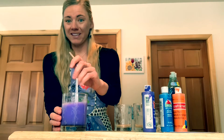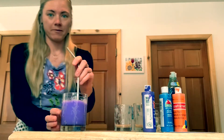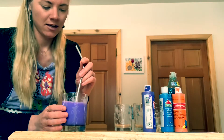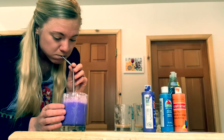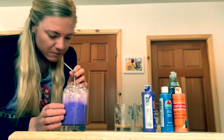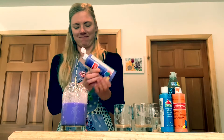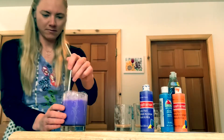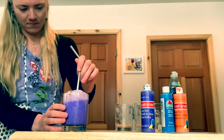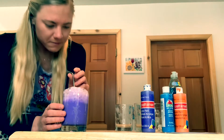You'll know if you put enough paint in because when you blow bubbles, the bubbles will be the color of the water. So we can try. I think that I need to add a little bit more paint. Okay, now we're ready to make some other colors.